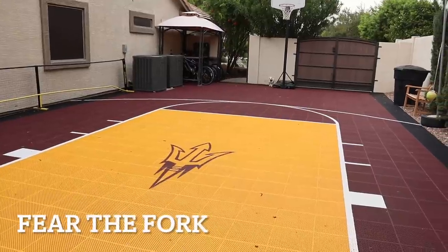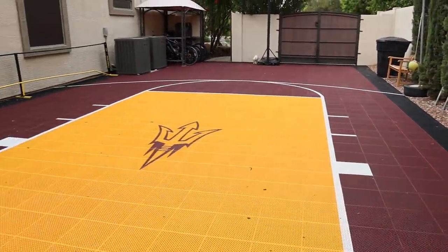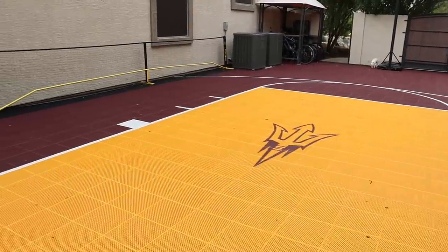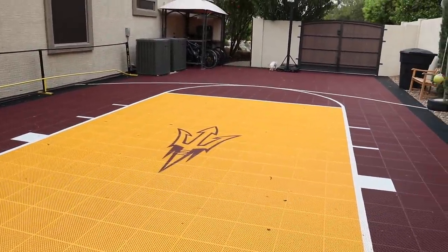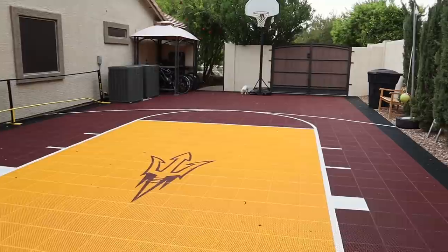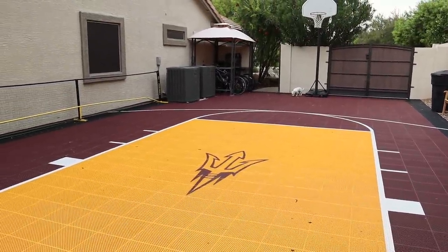This part of the yard you don't really see very often, but I am the mom of five kids and there are a lot of boys. So we like to play pickleball, we love basketball, and we love our dog down there. Not a lot of gardening happening over here but a lot of fun happens right here.